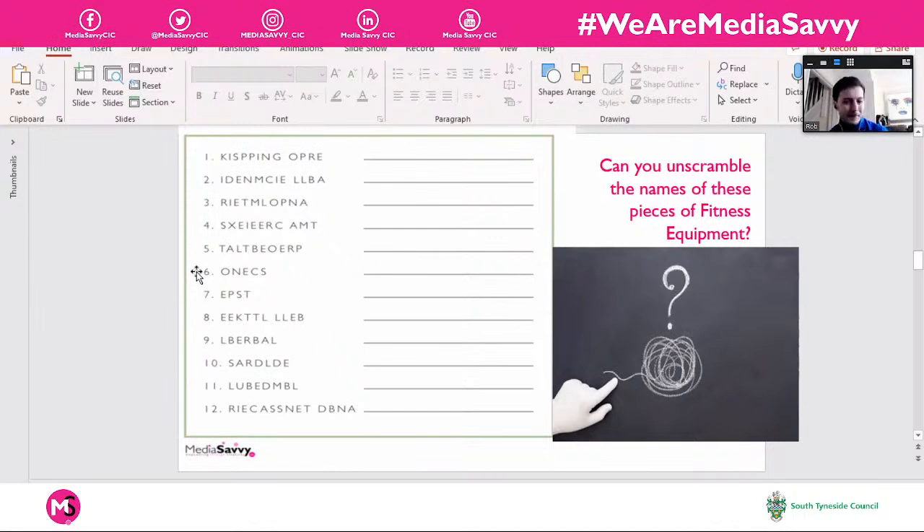Number six is cones. You've probably seen them in PE or sports training warm-ups. They're little discs you put on the floor to either mark out a space or act as a prop — something to sprint to and touch in shuttle runs. They're also useful for zigzag drills and agility work, which is just changing direction quickly without losing balance.